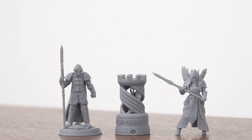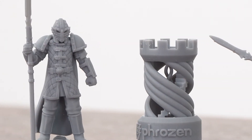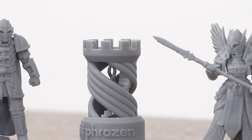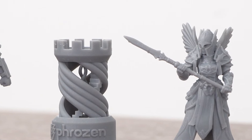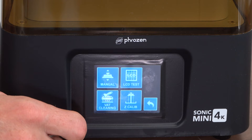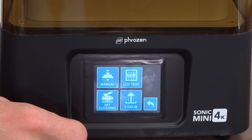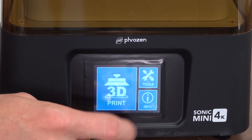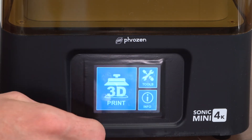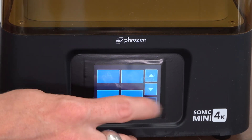Paired with the Frozen 4K resin, your tabletop minis will come out highly detailed and ready to print. So definitely recommend checking this guy out. You have your tools, which includes your manual, your LCD test, your calibration for your Z, your vat cleaning, info on the printer itself, customer support, and your print. That's it.